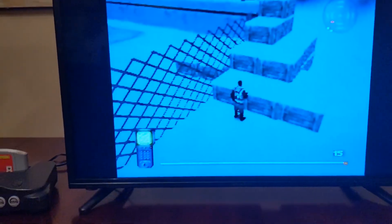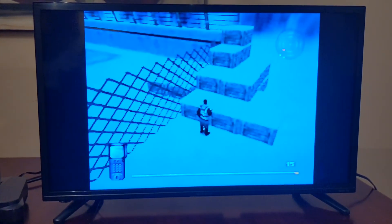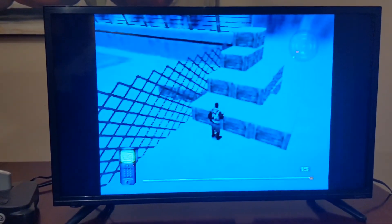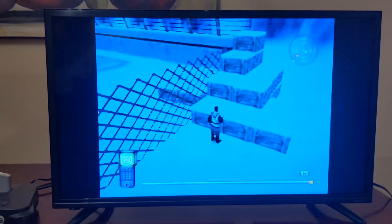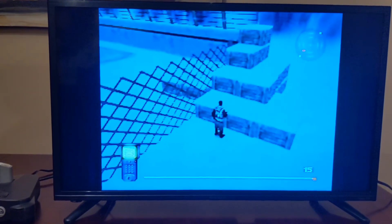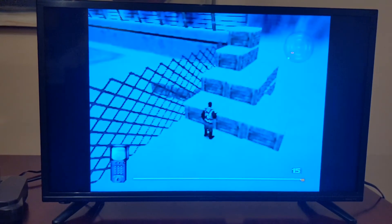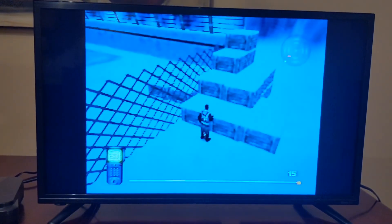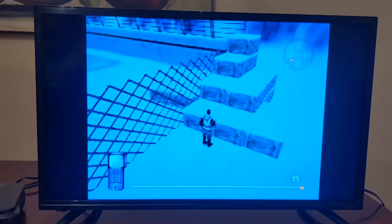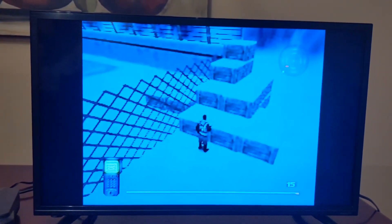That's the Nintendo 64. Like I said in my last video, I'm gonna be giving it away to a lucky subscriber. If you're interested, subscribe to my channel, like the video, and leave a comment with your favorite Nintendo 64 game followed by a hashtag N64.